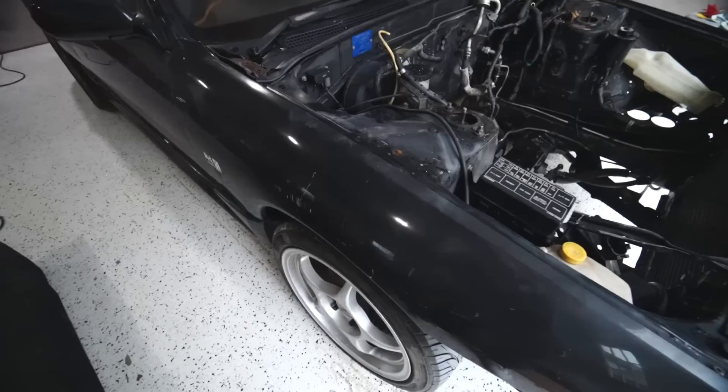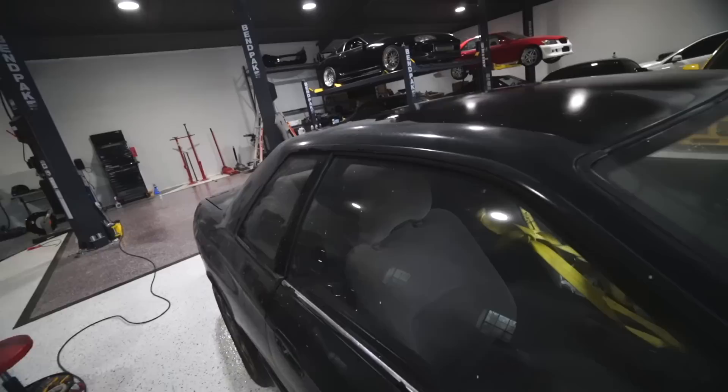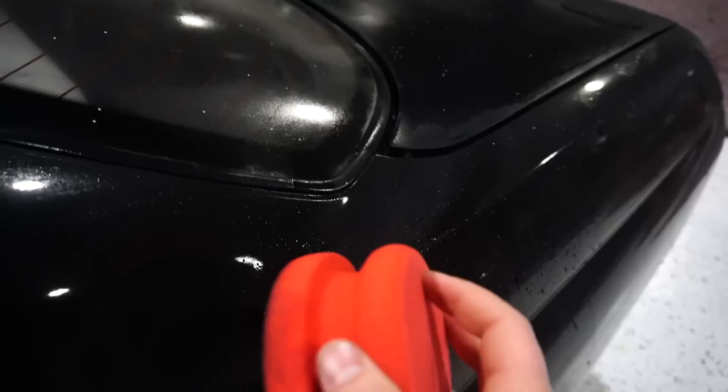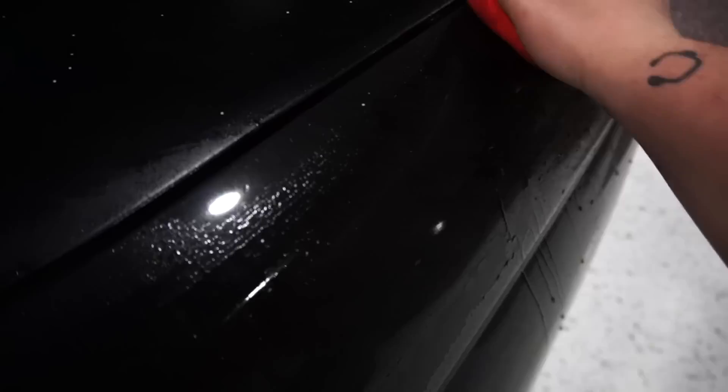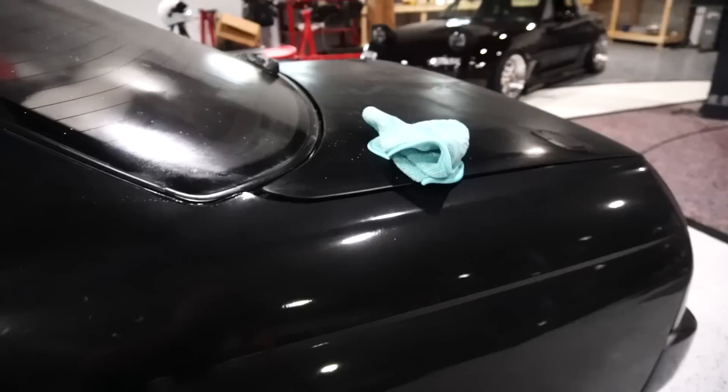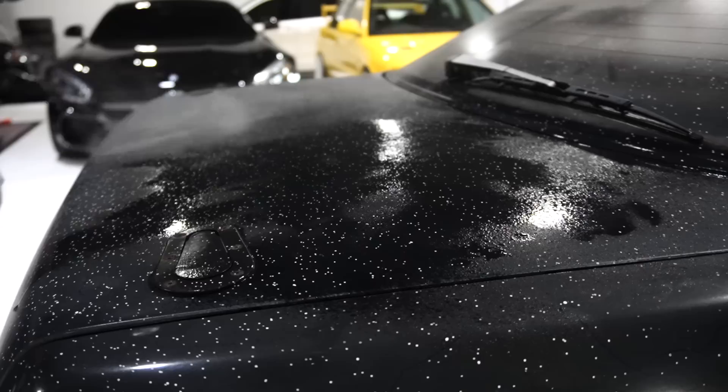We're going to get going on the important process. I don't ever show the claying process because you don't usually see a difference, but what it's going to do is get a lot of the impurities and dirt out of the clear coat. This is a synthetic clay — very abrasive to the paint, so you have to polish after you clay. This should never sound that loud. This is the toughest, most challenging detail I've ever done. But when it's done, this car's going to be incredible. I'm going to start focusing on smaller areas and do the car one piece at a time.